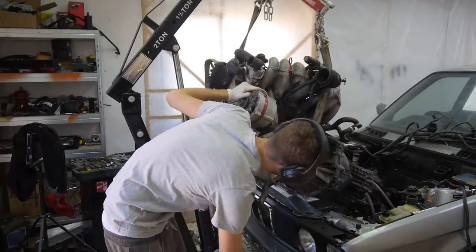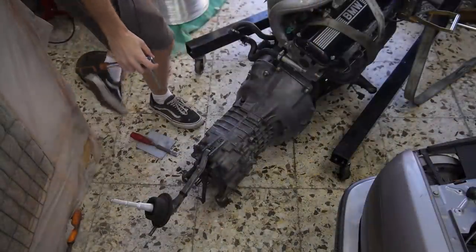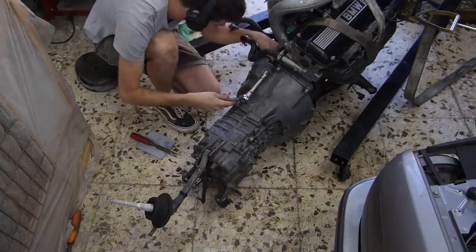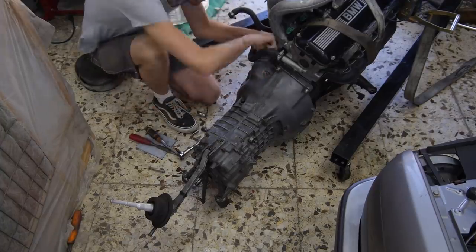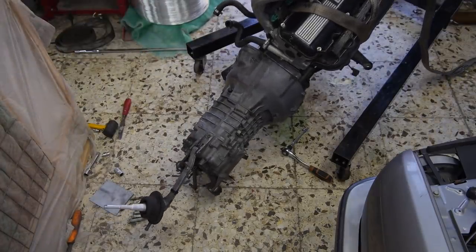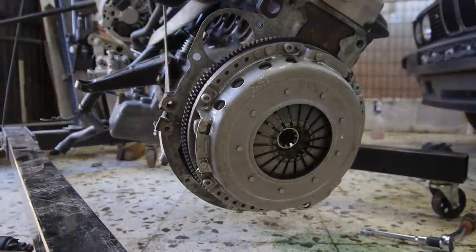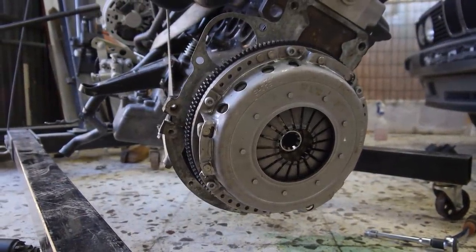At this point the lift was maxed out and I was knackered from all the jacking, wiggling and lifting. Thankfully I had help from DJ for the final lift. With both of them out, I set about removing the starter and gearbox so I could get to the flywheel. Obviously I did remove the clutch, I just forgot to film it.